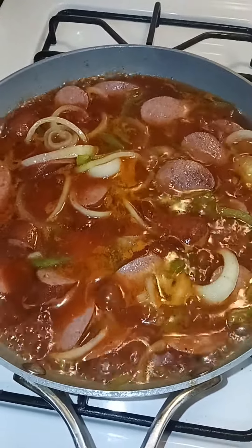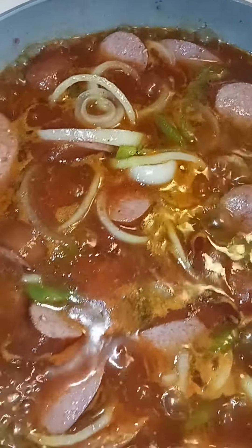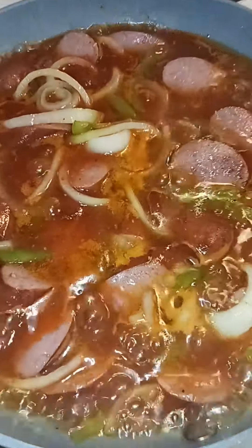So we're cooking nice and gracefully. We're gonna leave it there for another 20 more minutes and then we take it out. All right people.